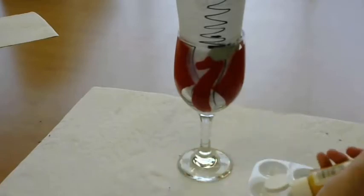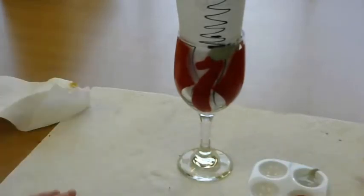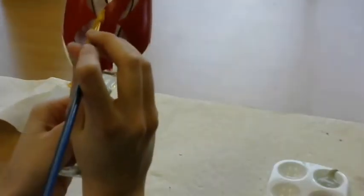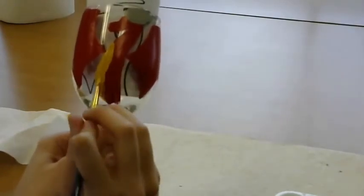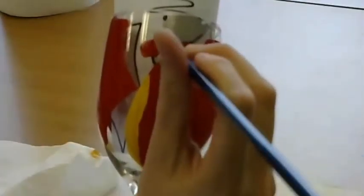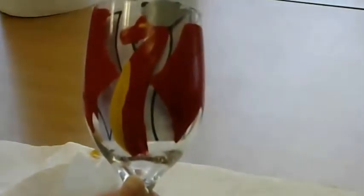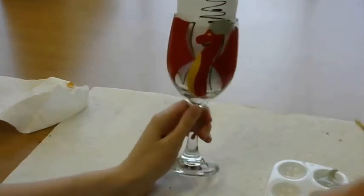Now grabbing our yellow paint, we will begin painting the belly of our dragon on its left side. Still using the yellow paint, we will create a dot for the eye. Let these new layers of paint dry completely so we can start adding our smaller details.